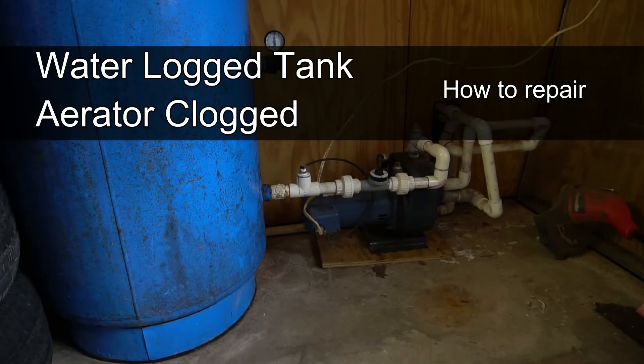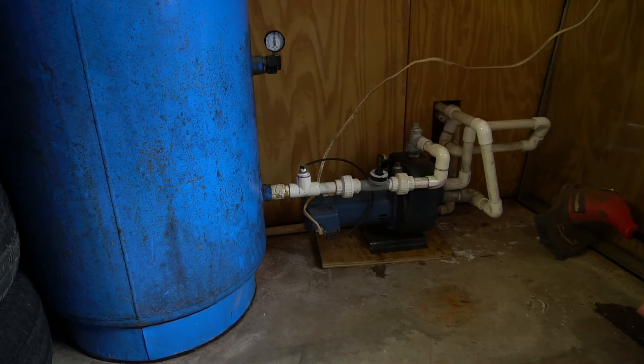The reason you called me is because your pump was kicking on and off and your pressure was low. The first thing I noticed when I got here is that the tank was completely waterlogged. It's like a ton of bricks — you can't move it, there's literally no air in it.